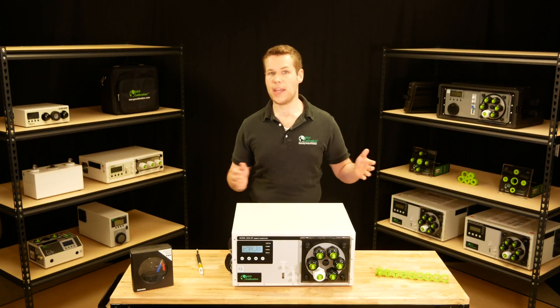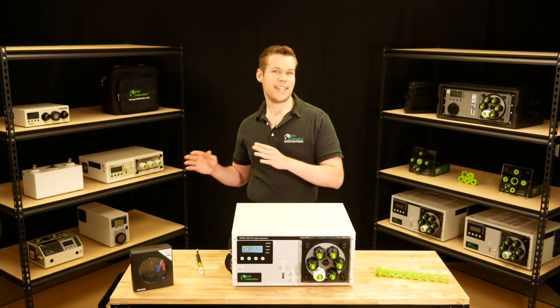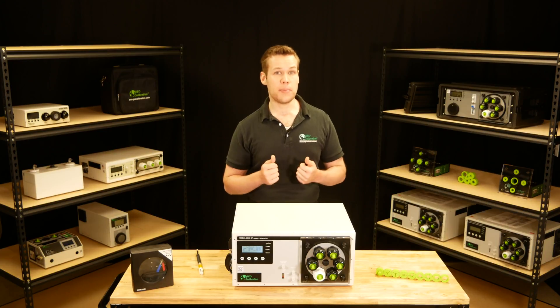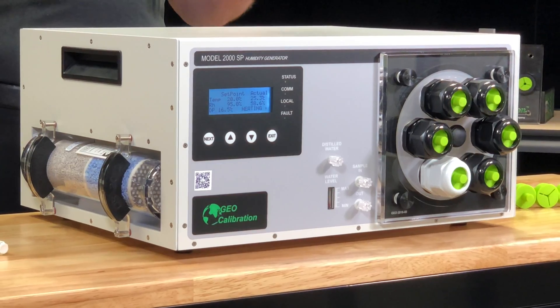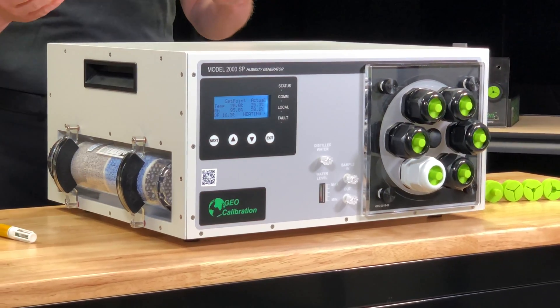If you've paid $50,000 for a two-pressure generator and you're waiting eight to ten hours to complete a three-point temperature cal, at less than $20,000 you should really consider the GEO 2000SP for your lab.